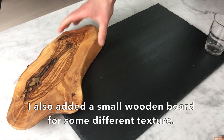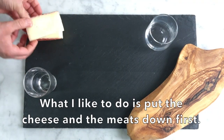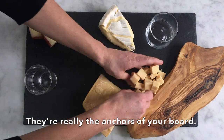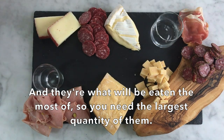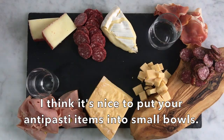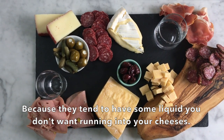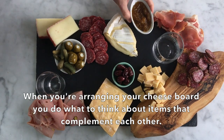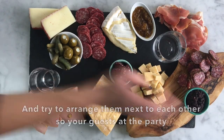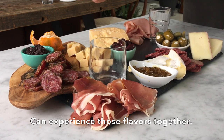Today I have a slate board, and I also added a small wooden board for some different texture. What I like to do is put the cheese and the meats down first — they're really the anchors of your board and they're what is going to be eaten the most of, so you need the largest quantity of those items. I think it's nice to put a lot of your antipasti items into small bowls because they tend to have some liquid that you don't want running into your cheese items.